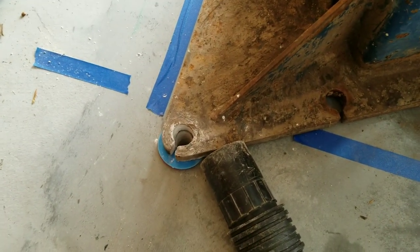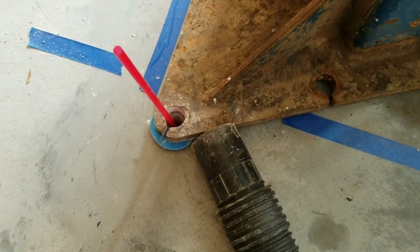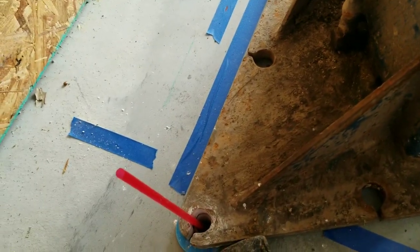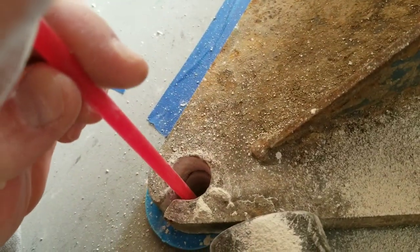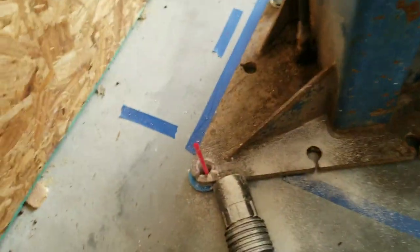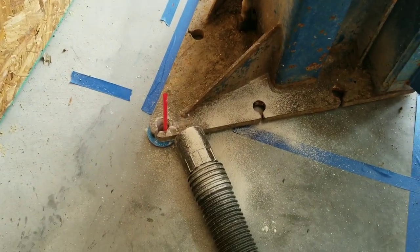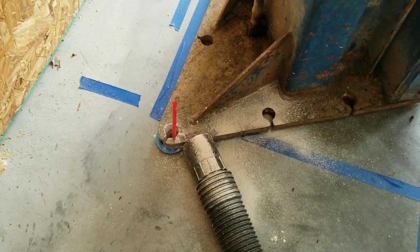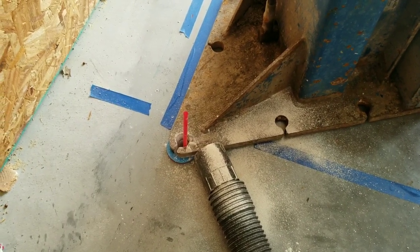The easiest way I found — other than using compressed air, which I don't have set up yet — is to just get a straw and blow into it. That'll blow dust up in your face, so I turn the vacuum cleaner on while I'm doing it. If I didn't have to do it one-handed I would have held the nozzle closer to the hole. That's how I get the bottom of that hole clean.